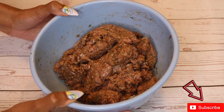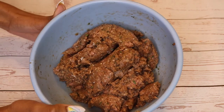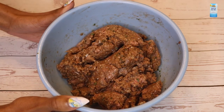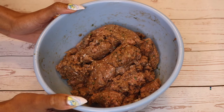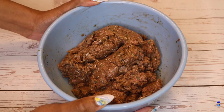We have our turkey ground meat, it is seasoned to perfection with a lot of seasonings. My basic seasonings are salt, pepper, a little Slap Ya Mama, Worcestershire sauce, parsley, and onion and garlic powder.